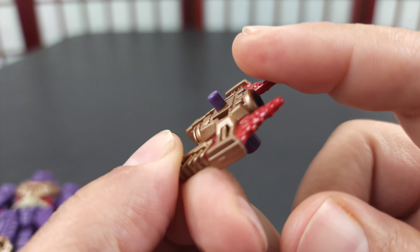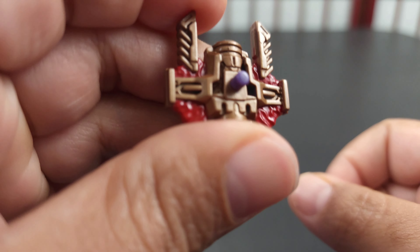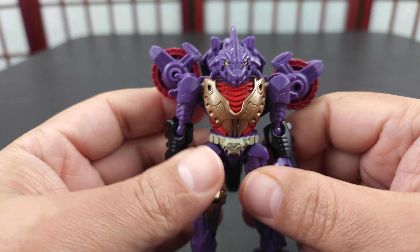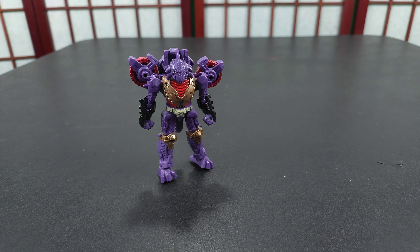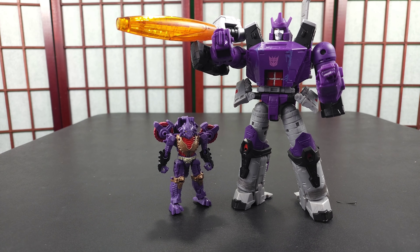Let me take his accessory off and check it out up close real quick. It's just this thing — nothing spectacular, but it looks fine, it's great, it matches. Now let's do some comparisons before I get into articulation.